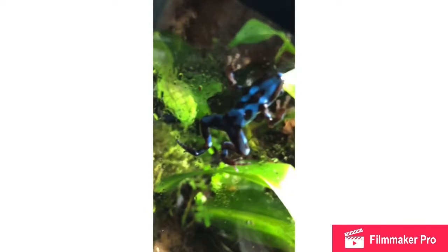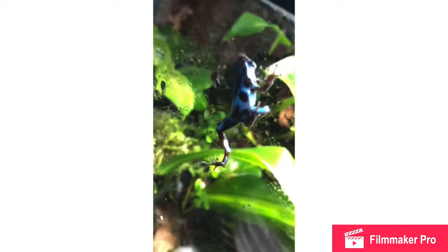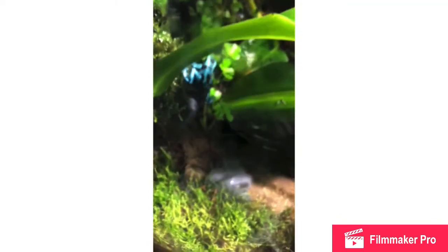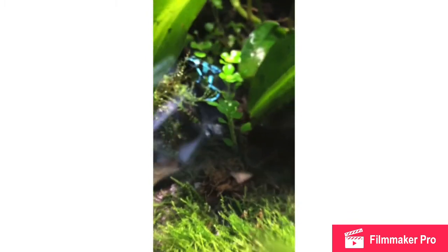Next up is humidity. DarkFrogs like 85 to 100% humidity. That seems daunting, but it's actually super easy. All you need is a glass top and not a lot of ventilation — obviously you want some, but not a lot, to keep the humidity in. You also need to mist daily, so I recommend an automatic mister.